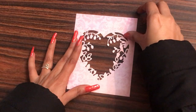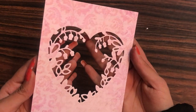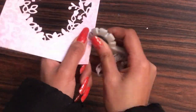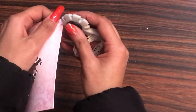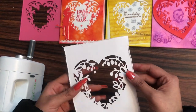Now let's move on to the next step. What we'll be doing is simply distressing the edges of this using a distress tool. Here you can see I have already done the distressing.